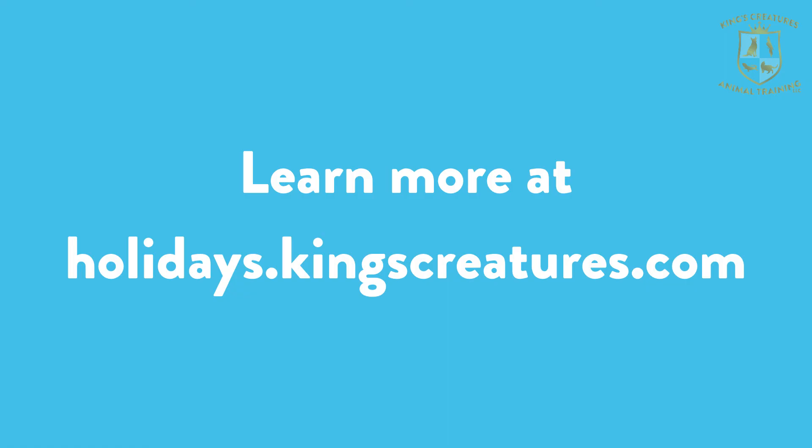This is just the first tip of many that we're going to cover this week. If you want to learn more tips already, you can head to my blog at holidays.kingscreatures.com to read all of my holiday posts with treats, tips, and training tricks to help you get through the holidays. But that's all for tonight — I'll tune in tomorrow with some more tips.